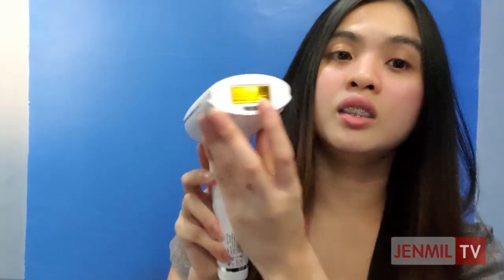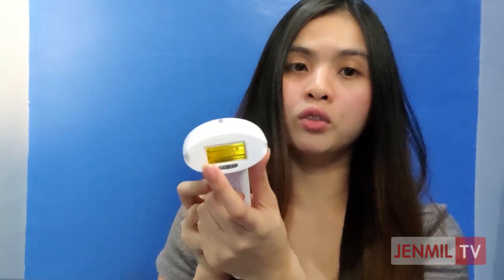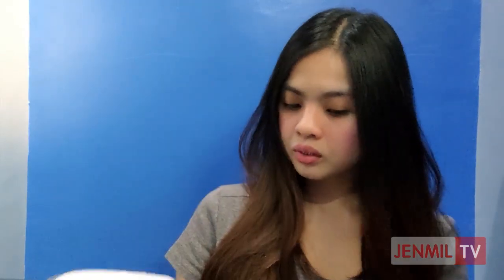Based on the review I watched, this yellow lamp is the one used for hair removal. I think there's another lamp as well — I'll show it later — which is for rejuvenating. But the yellow one is most commonly used. And yes, here is the rejuvenating lamp. I think you can swap them out. I'll make a separate video or content for the actual review of the product.